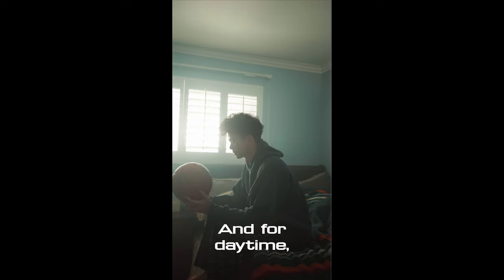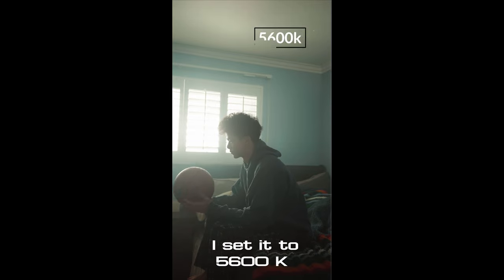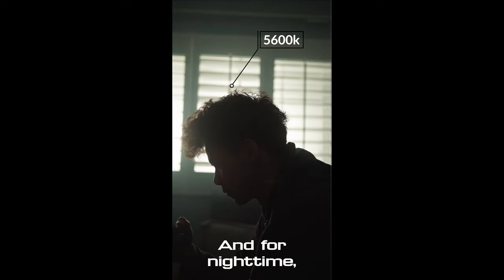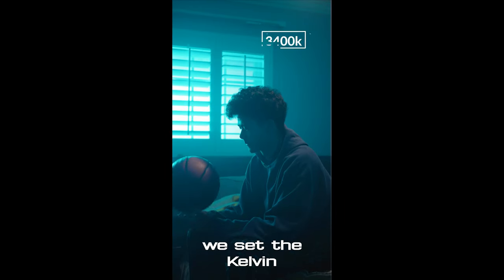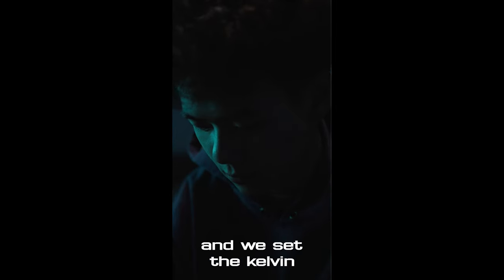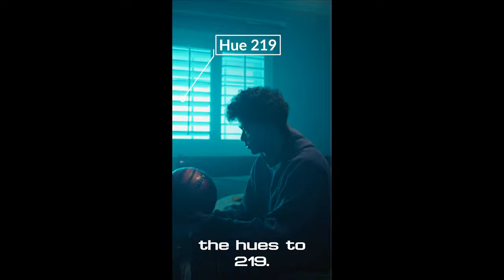For daytime, I set it to 5,600 Kelvin for both the lights and the camera. And for nighttime, we set the Kelvin to 3,400 Kelvin and we set the hues to 219.